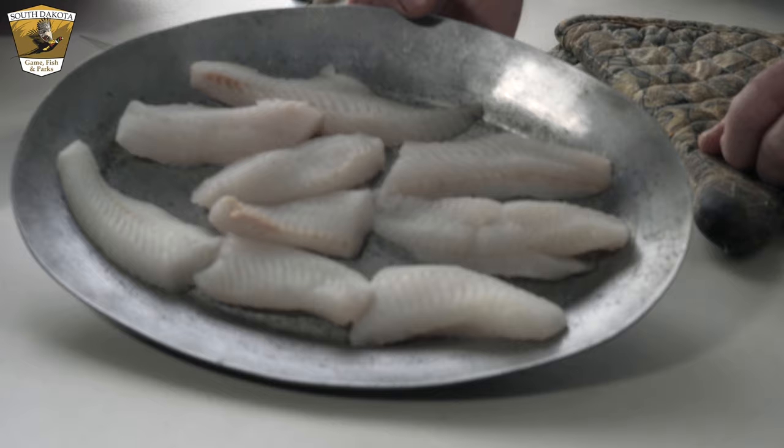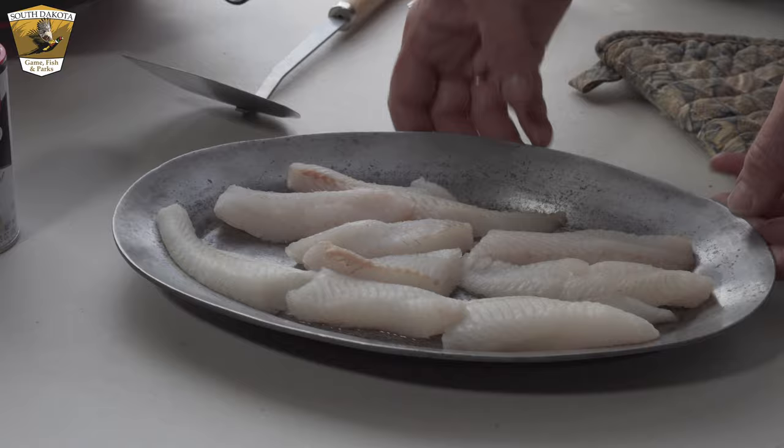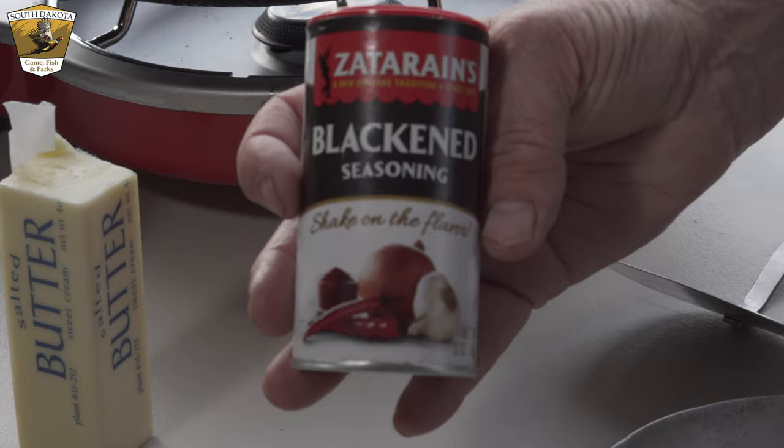First I'm going to show you the walleye — a couple of nice fillets we caught a couple weeks ago, cut into smaller pieces. The blackened seasoning you can get in the spice aisle of Walmart or any grocery store. It's kind of Cajun, hot and peppery, a really nice flavor. Once you've had blackened fish you'll probably fall in love with it — especially good on catfish.